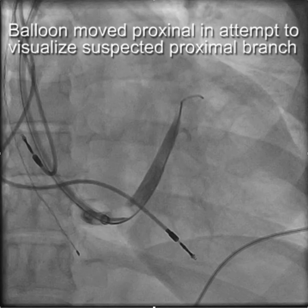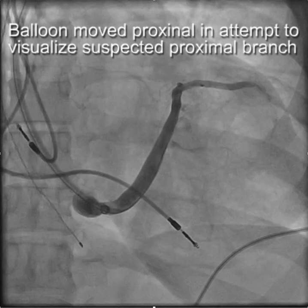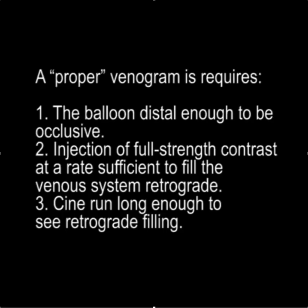What often happens is the balloon was brought back to the os of the coronary sinus and inflated in an attempt to see a branch close to the os. But in this position, the balloon is not completely occlusive, and we still don't see any proximal branches. A proper venogram requires that the balloon is distal enough to be occlusive, that the injection of full-strength contrast is at a rate sufficient to fill the venous system retrograde, and that the cine run is long enough to see retrograde filling.